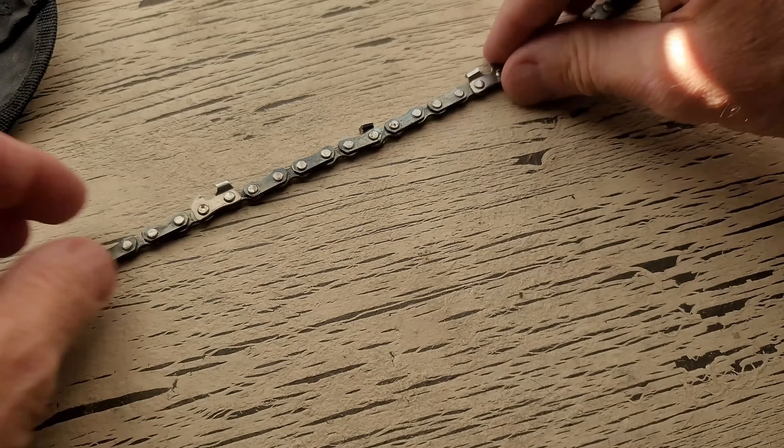Gets the job done if you're in a bind, but it certainly wouldn't be my first choice. Anyway, there you have it. We are here to demonstrate this new saw.